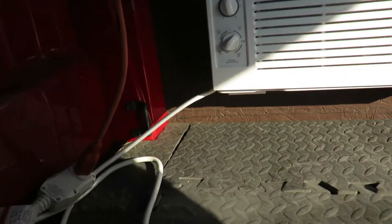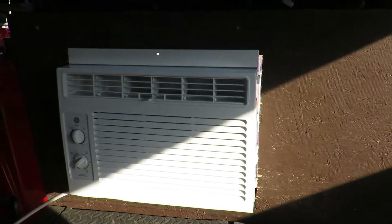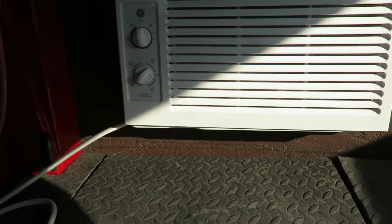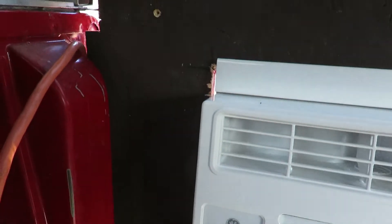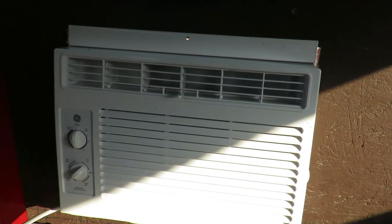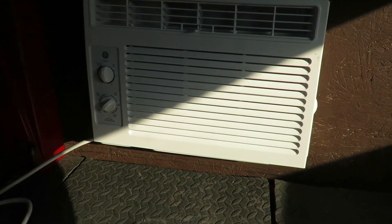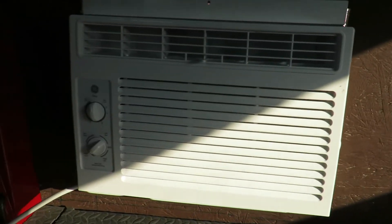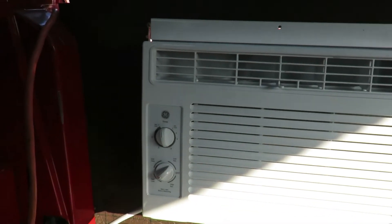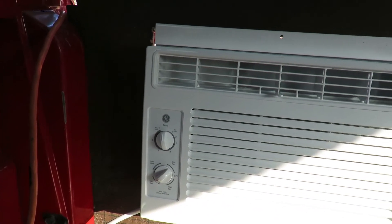Don't forget when you're making this — once you get your board in here and you're making the cutout for the AC, make sure you come in here and draw lines to mark where you need to make your cuts so the AC will fit. I probably could have moved it over to the side a little bit more, but it works out pretty good.